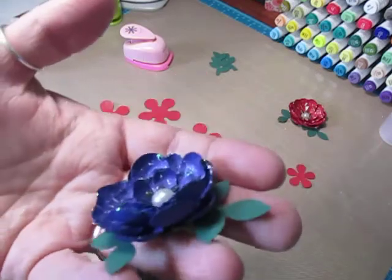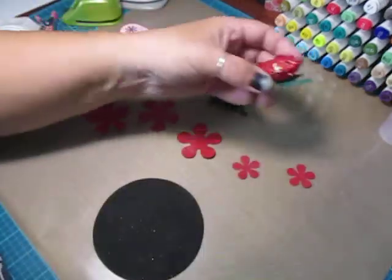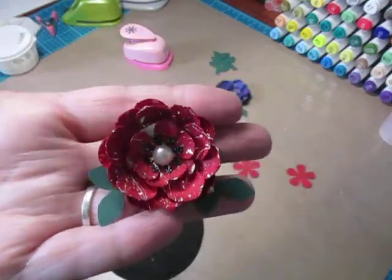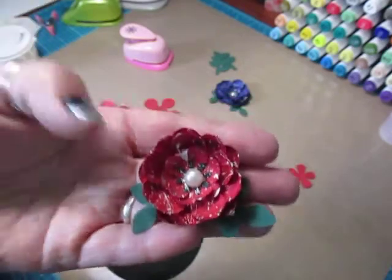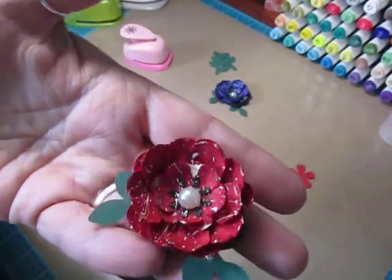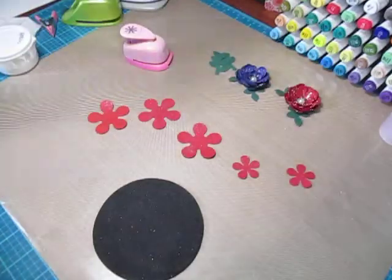So this is how mine turned out. Aren't they cute? And I've done petals like this before, but I thought I would just quickly show you how I put them together. This one I got a little carried away with the white paint and got a big blob there, but it still works. I think they're cute. And let's get started.